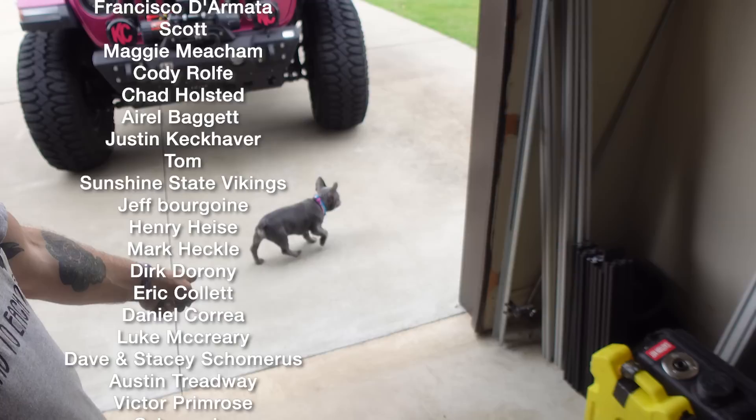Now I'm going to install the skid plates on Kara's JL — and there's my wife and there's our new Frenchie puppy. Thanks for watching. Bye.